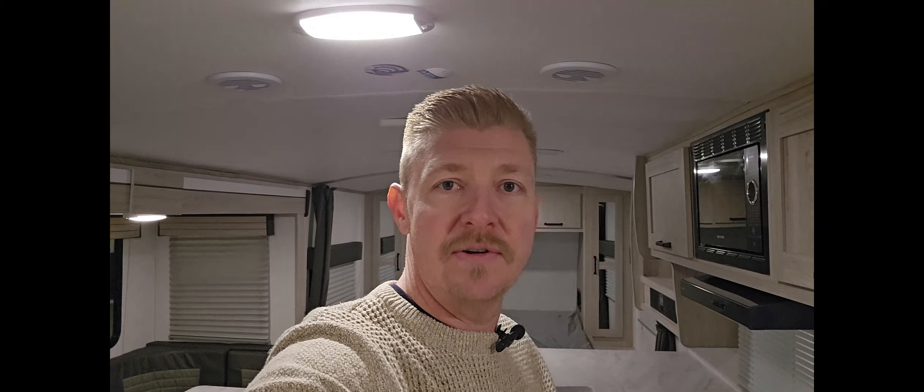Okay guys, that about wraps it up. I just wanted to show you this tour of this 225 RBS Shadow Cruiser by Heartland. I hope you've enjoyed this video and I hope it's something that you might find interesting. If you'd like to look at this model or any others that we have, please go to our website at happycampertrailers.com.